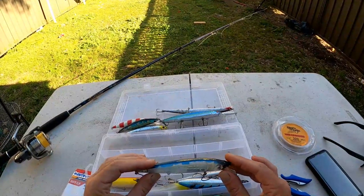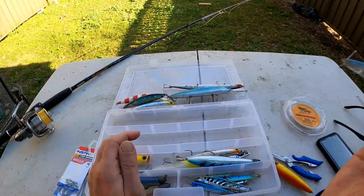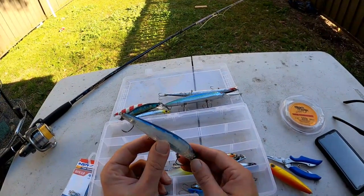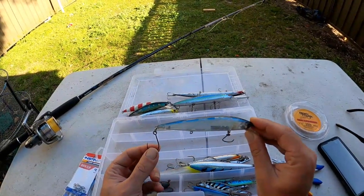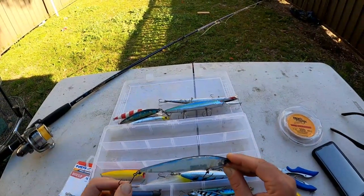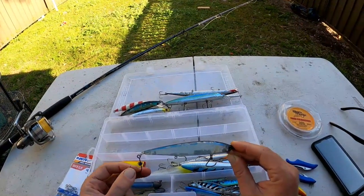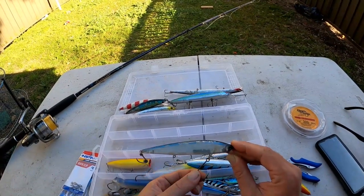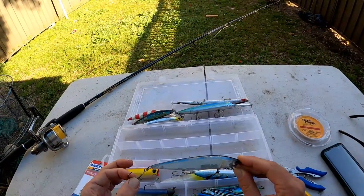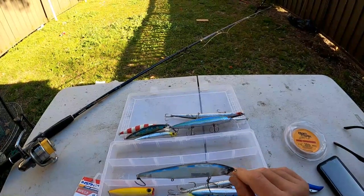This one is the sea minnow. Good lure - I've caught some good tailor on this. It's got a transfer weight in it too to help casting. This came with trebles on it but I took them off and put single hooks on it. The reason I use single hooks is because I let all my tailor go, and trebles can be hard to get out of their mouth and wreck it a bit. Single hooks make it a lot easier to release them. If you're going to keep the fish to eat, I'd leave the trebles on. I've got a video using that too - I'll link it below.